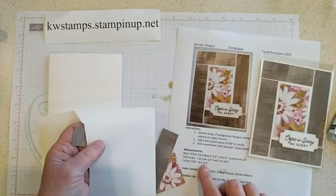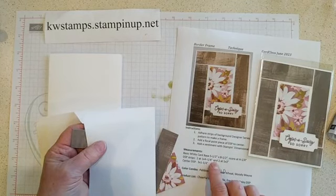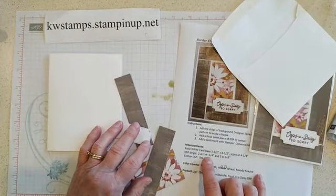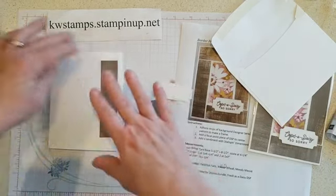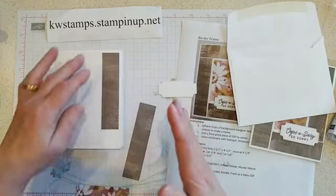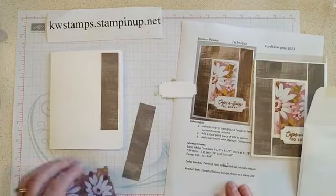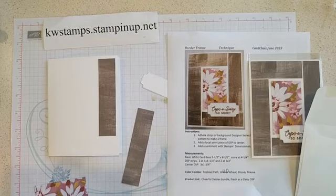The strips are one inch. There are two of them at one inch by four and a quarter, and two of them at one inch by three. Of course the sizes vary depending on your paper. We're basically going to alternate the pattern, so it doesn't really matter where you start. You should have two of each in your little kit here.